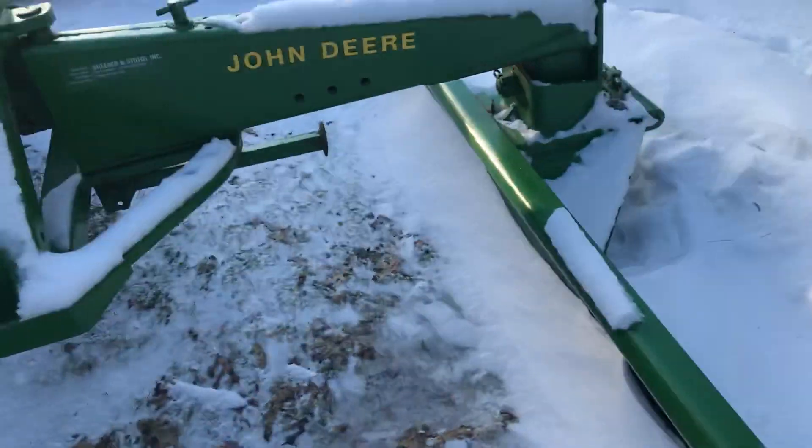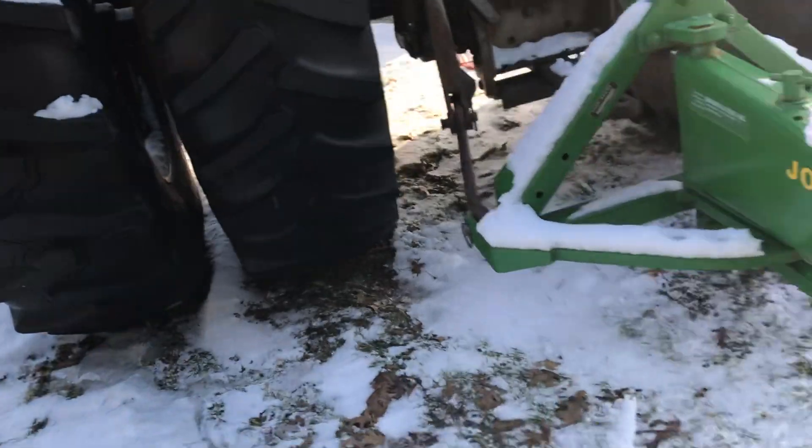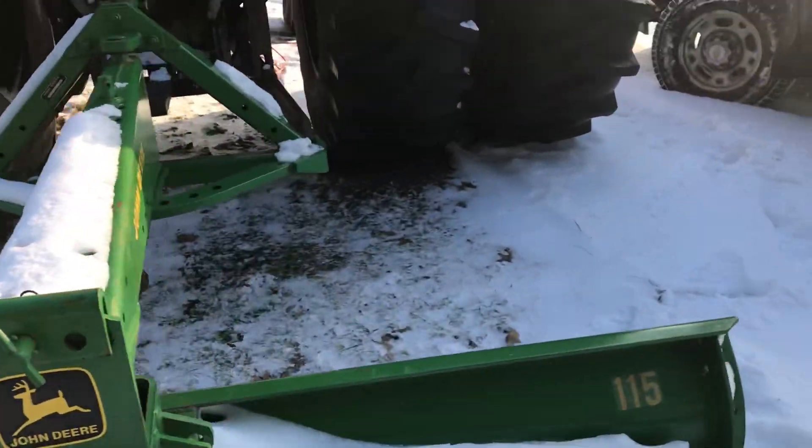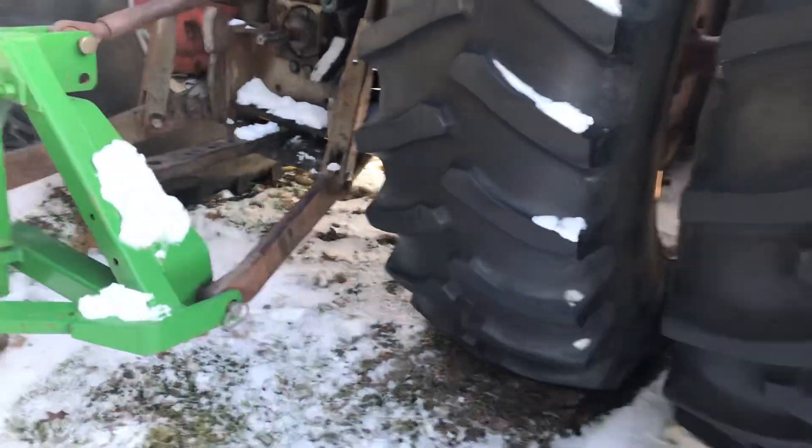I'll show you from the back here — you can see over the snow — and that tire is pumped up, as is that one. So I'm good to go on the tires, I believe.